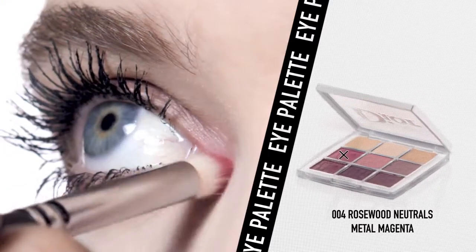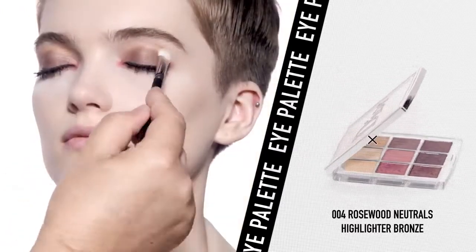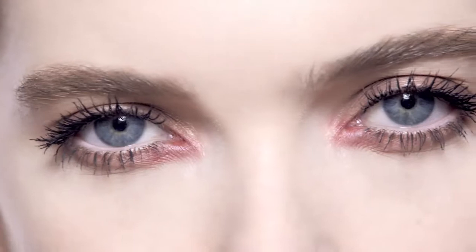I add the metal magenta shade on the inner corner and highlight the bronze as a shimmery topcoat all over. Et voila, you have the perfect natural rosy smoky eye look.